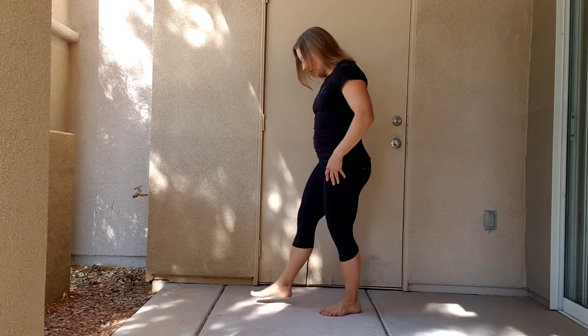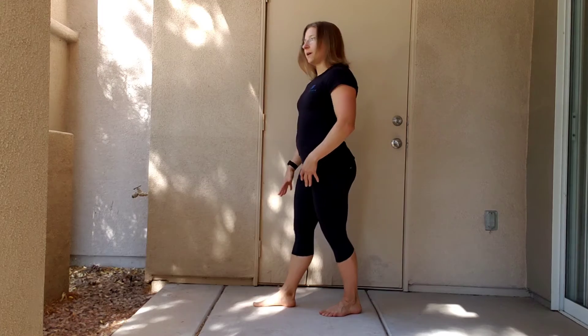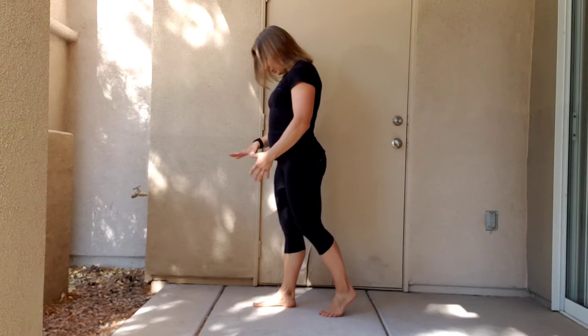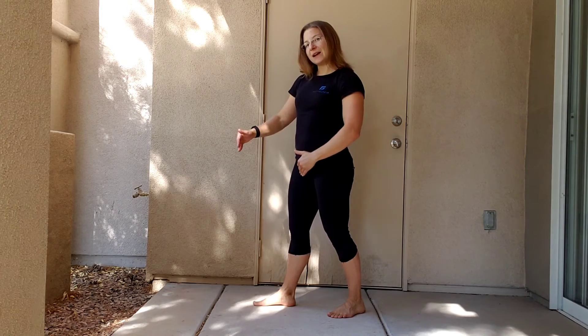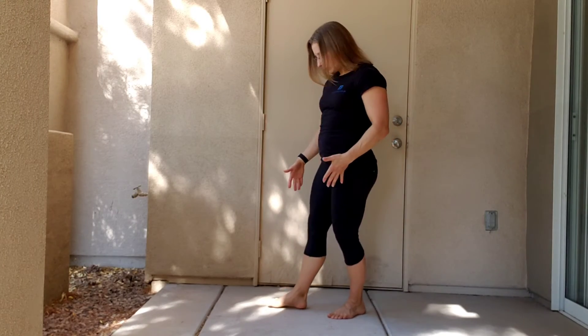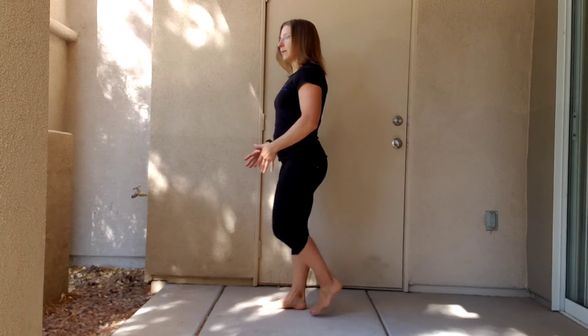So what you're going to do, you're going to get your foot on the ground. Think about pushing those toes down into the ground while you have equal weight between the front and back of your foot, and the inside and outside of your foot. So you're going to gently push those toes into the ground.